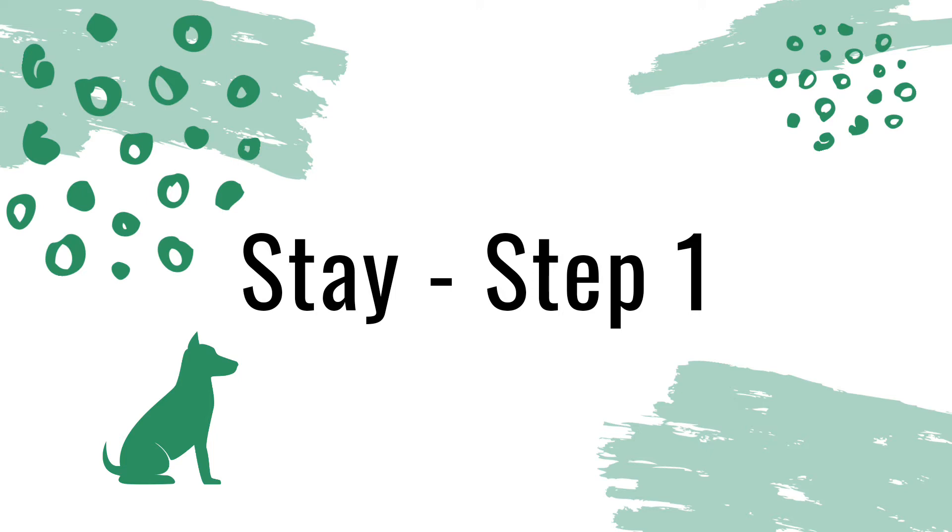We'll also be working on the beginning steps to stay. The steps for stay are to ask your dog to sit, ask your dog to stay, use whatever duration, distance, or distraction we are using, and then mark that behavior by saying yes, and then release your dog with an okay.